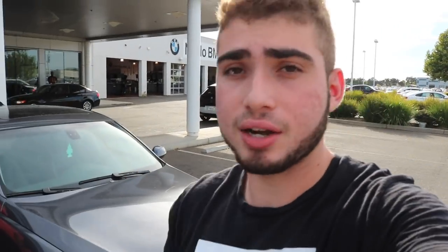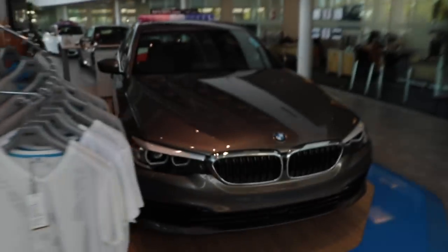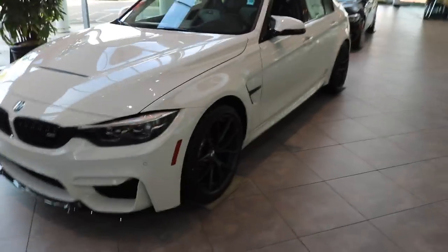Alright guys, we're here at Nilo BMW. I'm dropping off this car mainly because I couldn't figure it out and I'm not trying to deal with it anymore. I'm just gonna pay for a diagnostic and get peace of mind because I'm tired of it. Look at this — is that an M3? Wow, look at that M3. Oh wow, the hood is new — I've never seen the hood like that. I don't like it though.